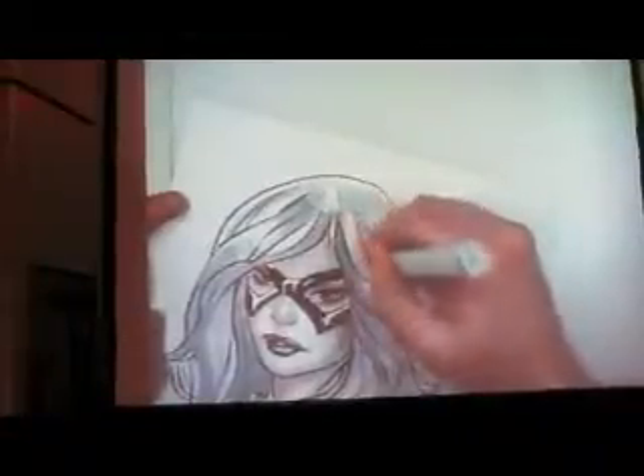Have you received any surprising commission requests this weekend? I did have one piece I meant to bring — I left it downstairs — I did a piece of Baby Doll. I saw it, it's really pretty. Yeah, I was really happy with how it came out — that was a cool request. Nothing really strange this time.